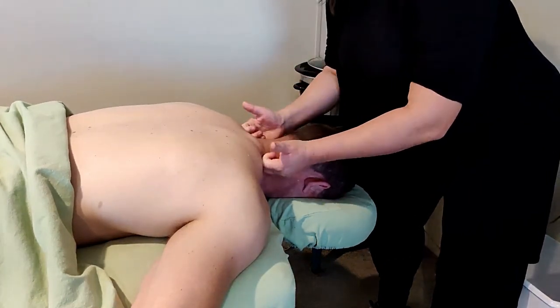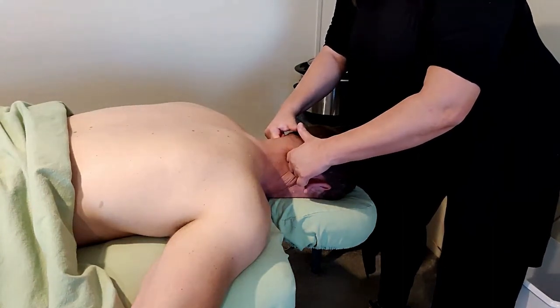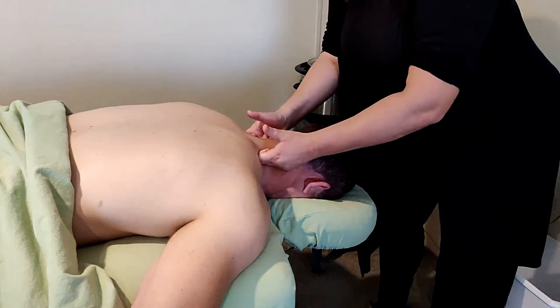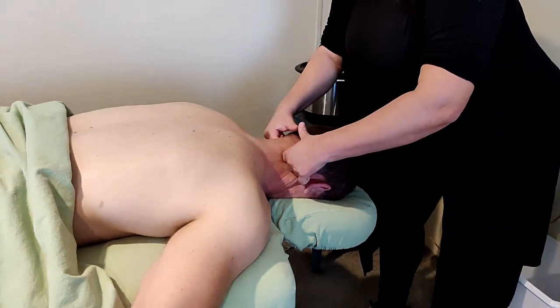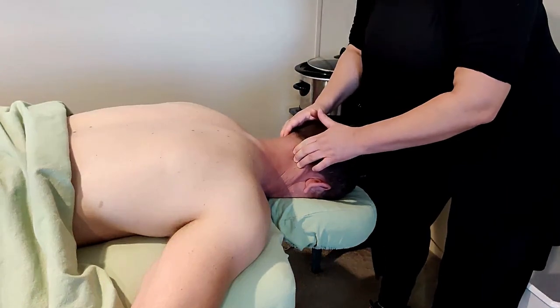It's important to let the client guide you. Some people like a lot of pressure, while some people are a little bit sensitive, so it's always important to ask what's comfortable for them.